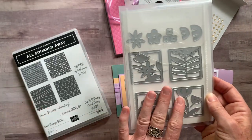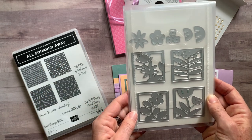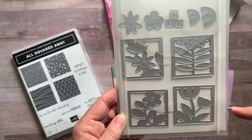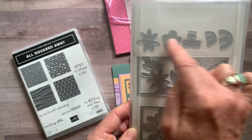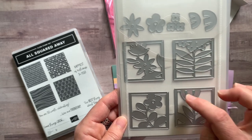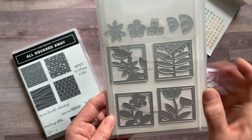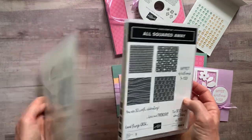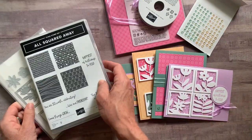Then we have the dies that coordinate with the stamps — a bunch of different square imagery, floral, super duper cute. You can add on some embellished measurements and things. You can see how those two little guys kind of fit right over top of those. So lots and lots of fun to be had with that bundle — the All Squared Away stamp set and the Floral Squares dies.